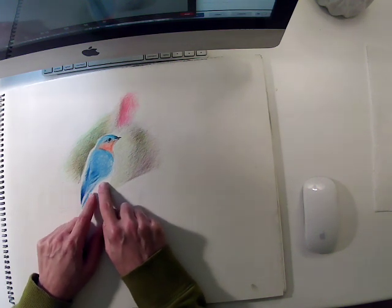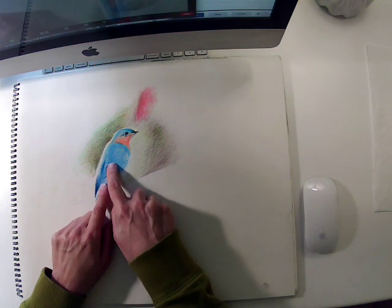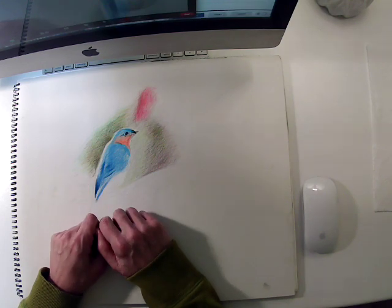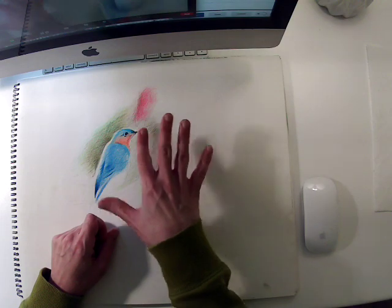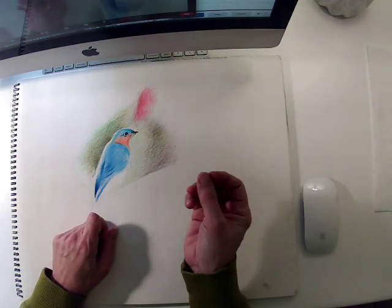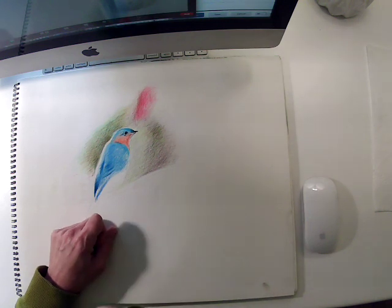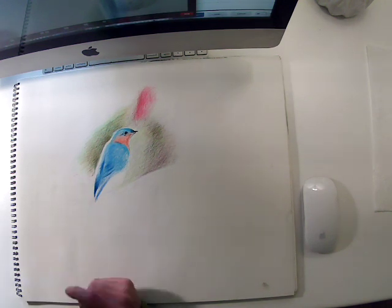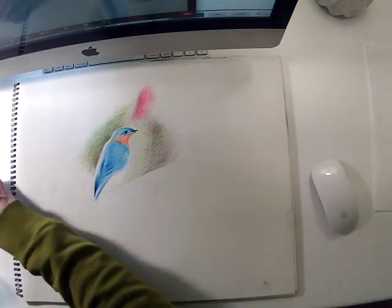The idea of using colored pencil for this is to create saturated color, which can sometimes be a challenge, as well as to create areas that fade in and out — that aren't hard-edged, that aren't conducive to things that are sharply pointed, like the end of a pastel. So let's talk about the methods with that.